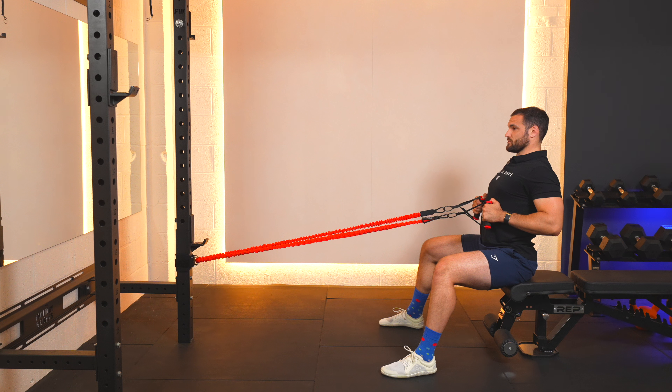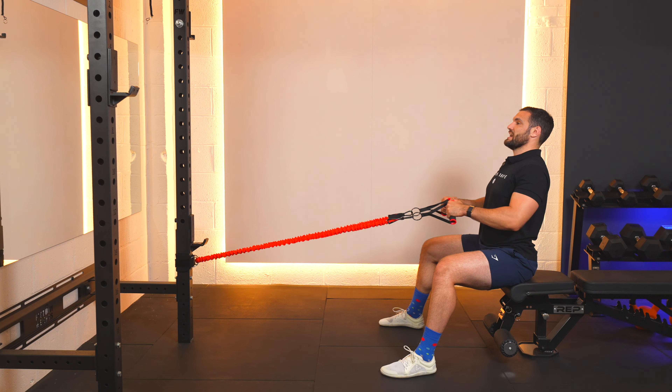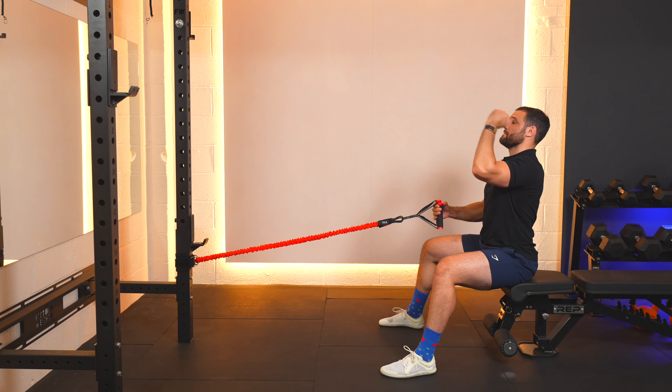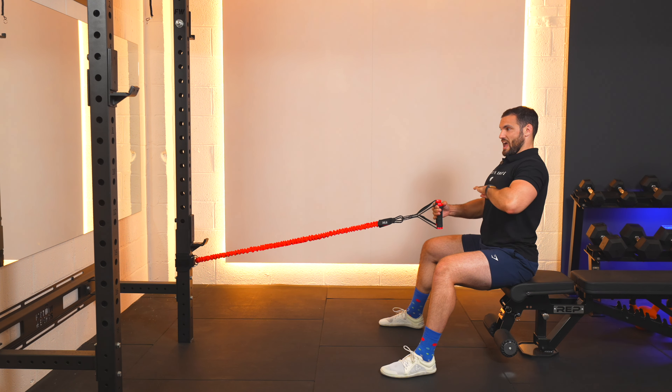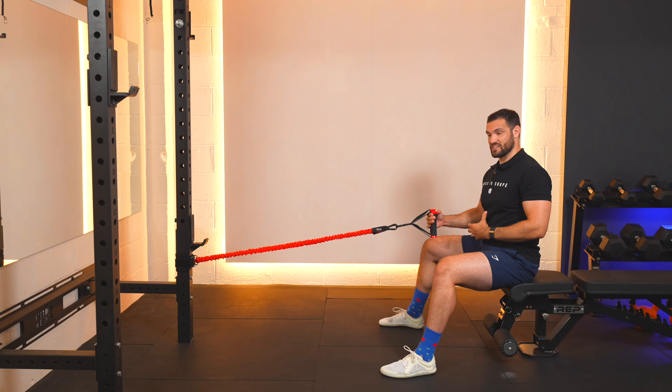Then go through that rowing motion. Just like when we're standing up tall, the row should be coming straight into that chest, meeting a nice little chest pop at the end. Our head and eyes should be on the horizon without our head going forwards or up. Everything from here down needs to stay nice and strong throughout the entirety of this exercise.